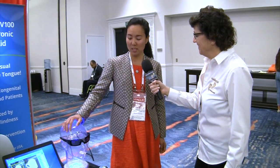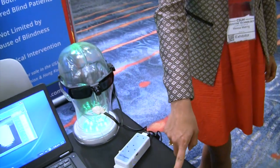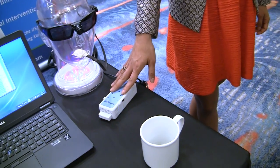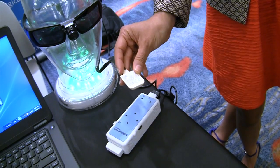So the way it works is it's a pair of sunglasses with a camera mounted on it. Whatever the camera picks up — we do have a mug here — is processed through our controller and it's actually displayed electrically on this tongue display, which we call the intraoral device.